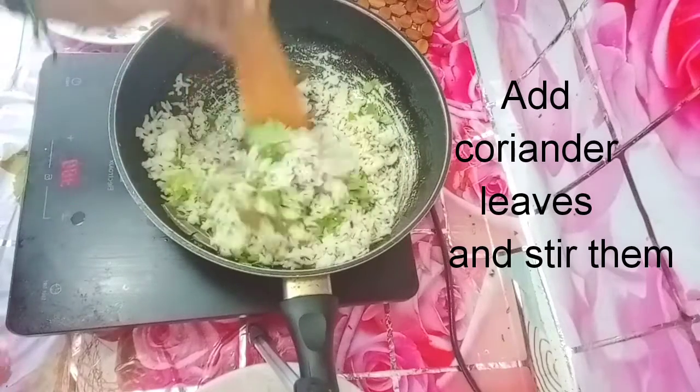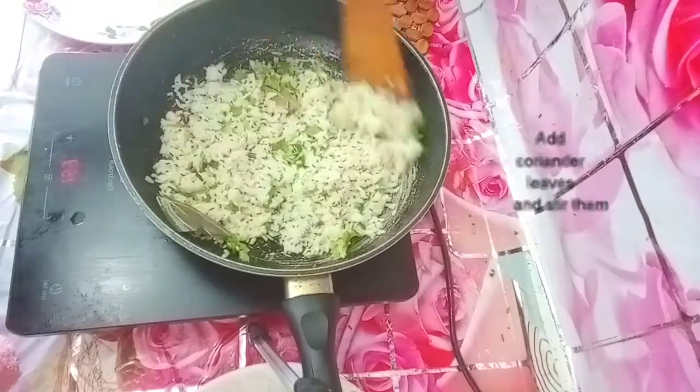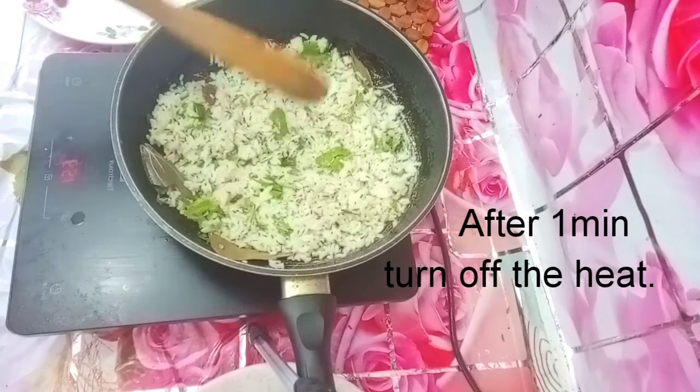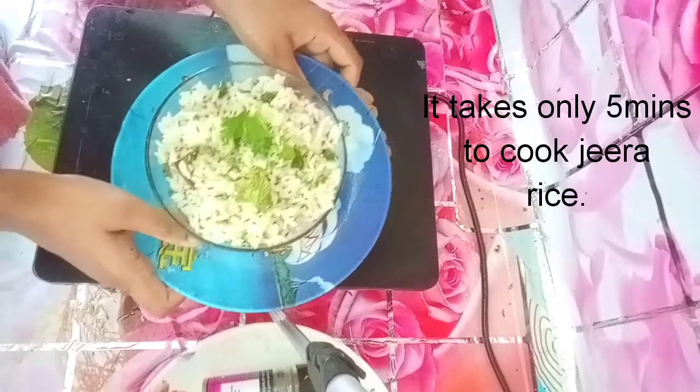We will cook the rice. Now we will heat the rice. We are ready for the rice.